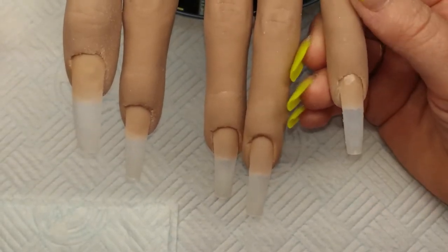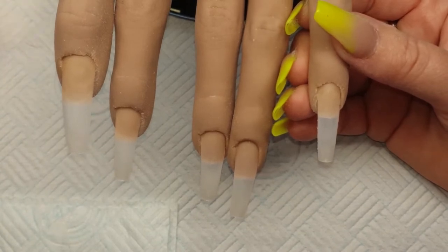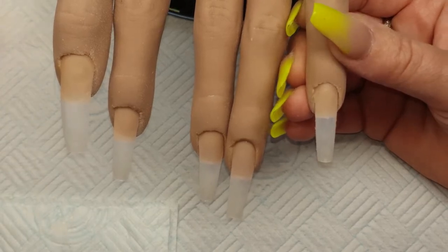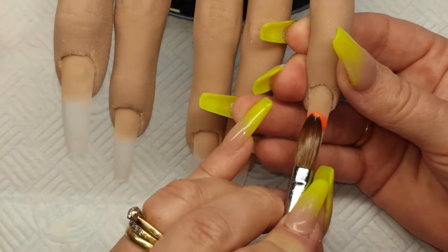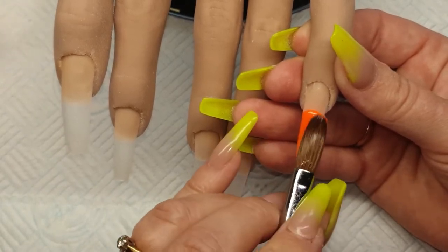Hi guys, welcome to my channel. In today's video I'm going to be doing a bright orange ombre set using Glam and Glitz and Halo Cover Peach. I've applied my tips and now I am coming in with design — Glam and Glitz, very very bright orange.